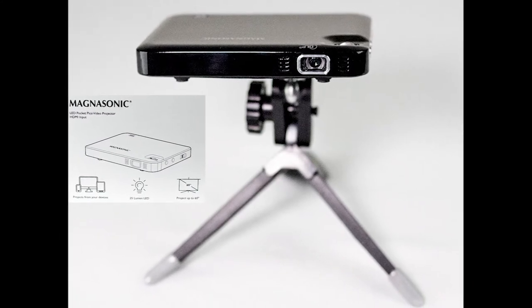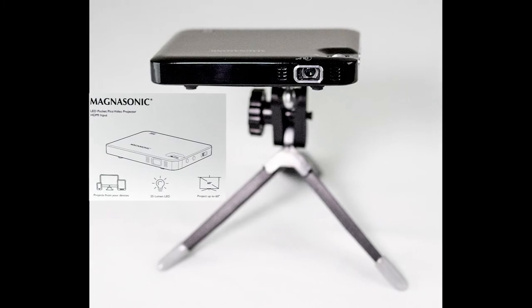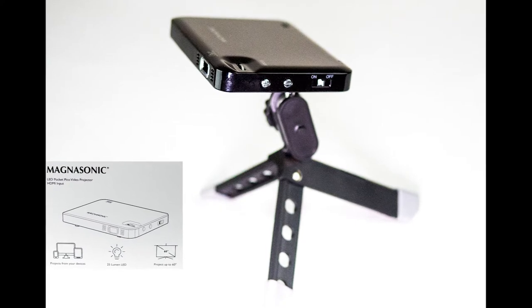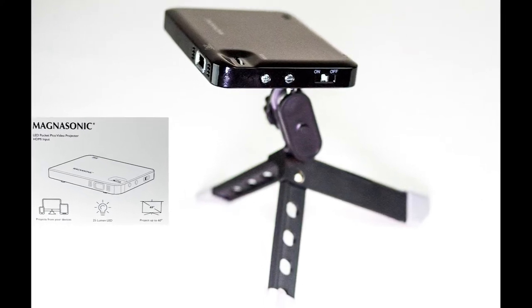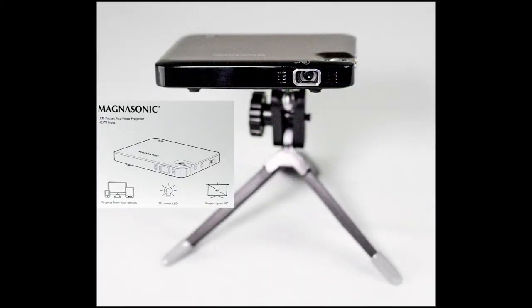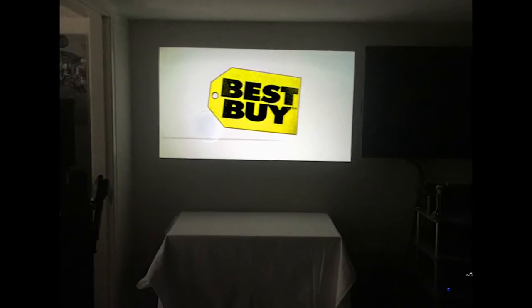The Magnasonic PP60 Pocket Pico Mini LED Video Projector is, and does, exactly what the name implies. It will in fact fit in your pocket and is thus Mini. It utilizes LED technology in conjunction with DLP, or Digital Light Processing, to project an image up to 60 inches in size.